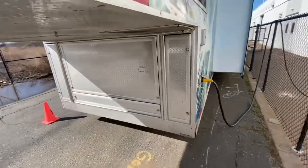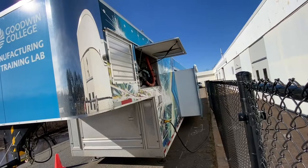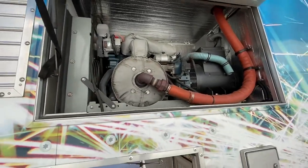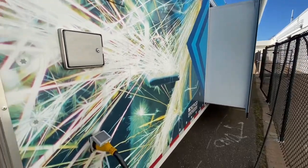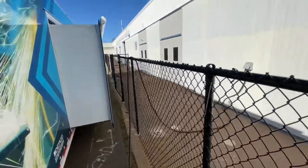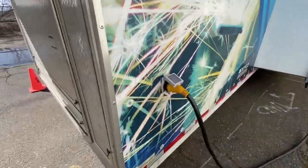We have it open on the port side so you can see the generator is right in this area here, and those are the vents for the generator. That's a Kubota 25 kW generator. You can see an example of the slide out on this side, along with the fuel fill and our shore power connection, which we have connected to a dedicated outlet in the parking space.